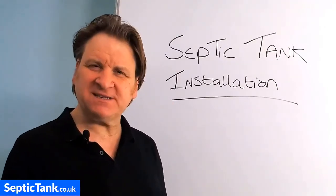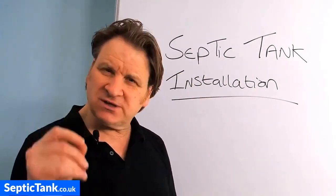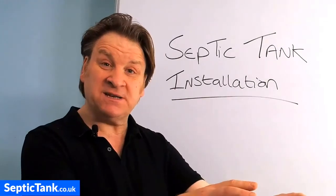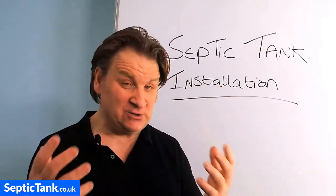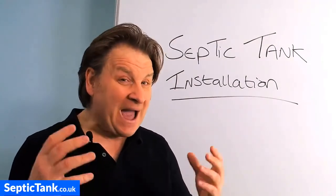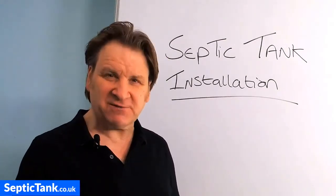Hello, Jason here from septictank.co.uk. In today's video I'm going to talk to you about septic tank installation. Maybe you're looking to install a new septic tank, replace an old one, or you're buying a house with or without one. Maybe you're wondering which are the best septic tanks and soak aways to install, how much it costs, whether to do it yourself or get someone else to do it. I'm going to answer all those questions in this video.